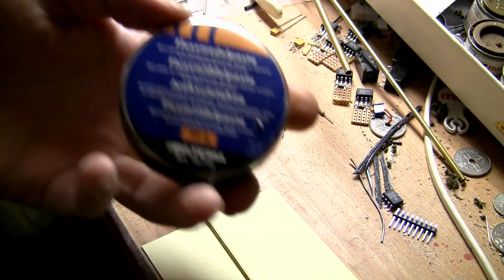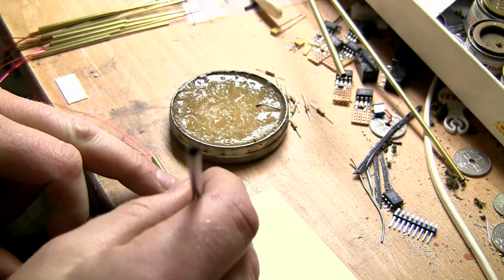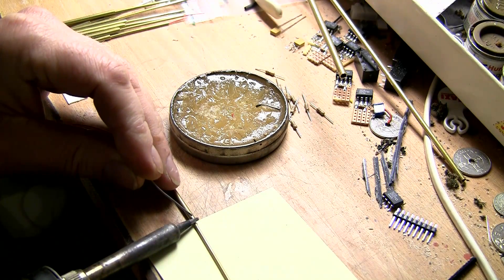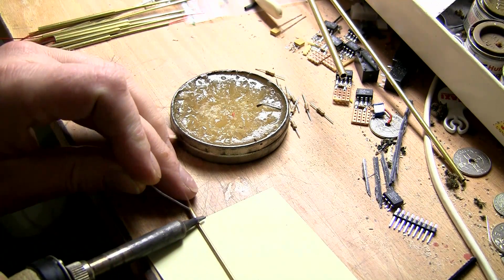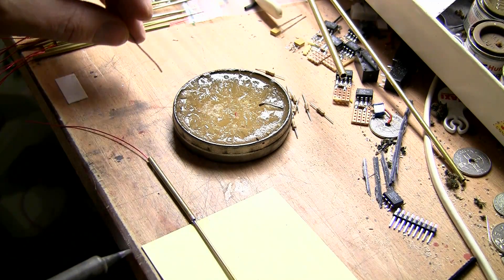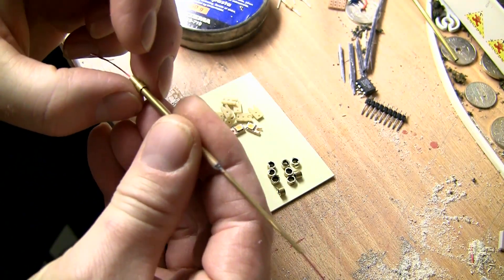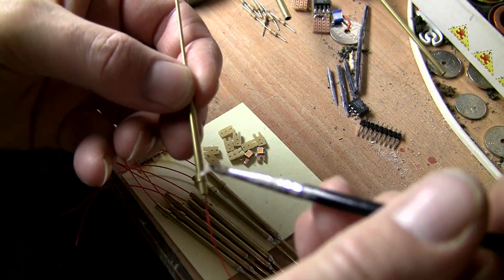Now we're ready to solder these. First I put on some solder paste which will simplify the flow of tin on the surfaces of the tubes. Next I start to heat the brass tubes together and add soldering tin, rolling it back and forth to make sure I get a good flow all around. It looks like this when it's ready. Then it's time to solder the base part — the concrete socket — about one centimeter up on the lower part.